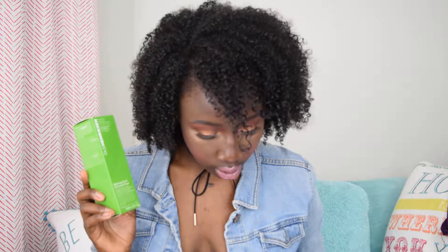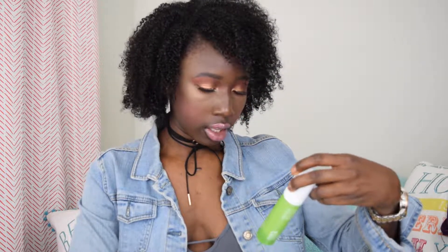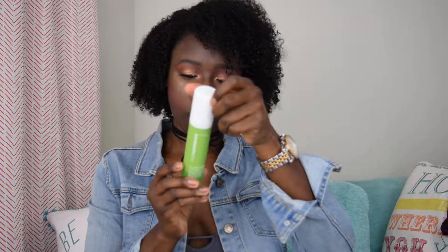The last thing in the box is a Balancing Force Oil Control Toner — this is the toner you'll use after cleansing, and it retails for $26. It's a generous size. The toner from my last video was a little bigger, but you don't need a lot to tone — just a few drops on a cotton pad and you're good to go. This is a 6.5 fluid ounce toner, the hydrator is 1.7 fluid ounces, and the cleanser is 5 fluid ounces.